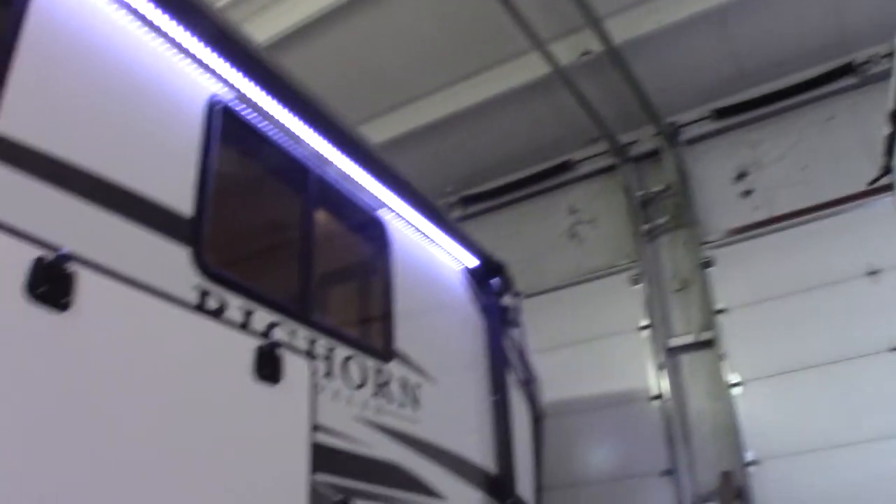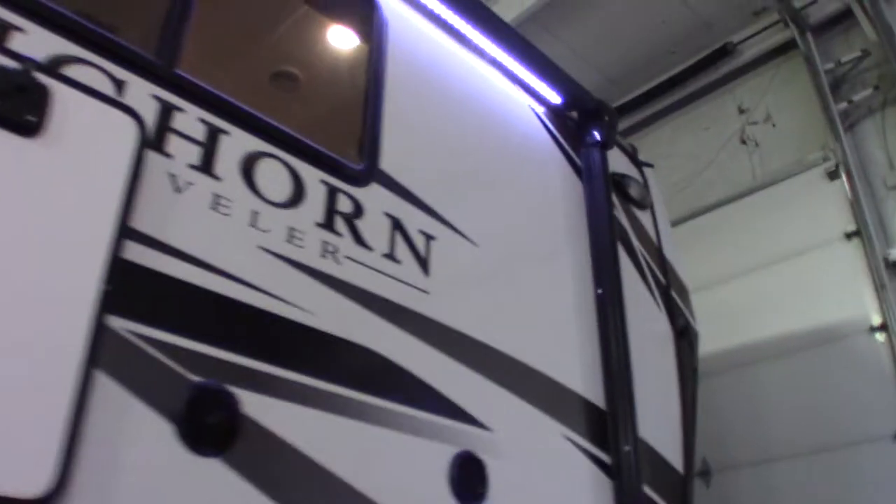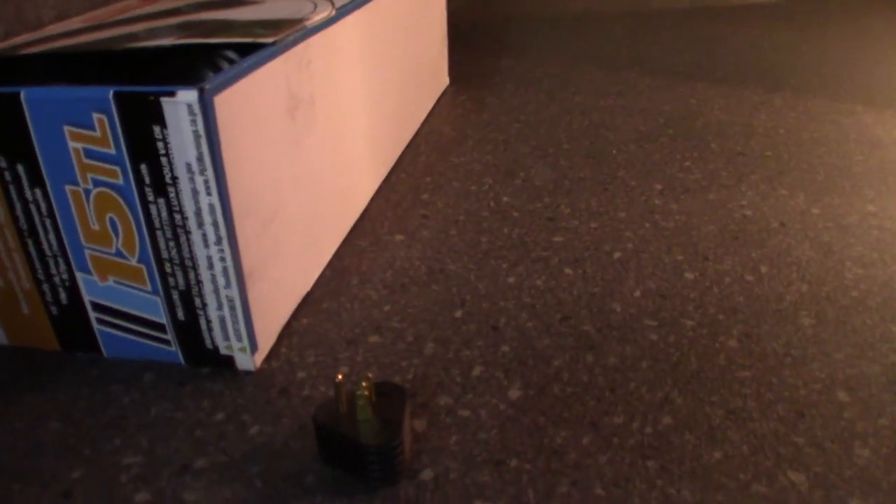You have a power awning with LED strip, outside speakers, and your pass-through basement here. You also have a TV signal out plus a plug that puts a TV out here. This is your dump hose that comes with it. You get two adapters — it's a 50 amp system, so you get a 50 to 30 adapter and then a 30 to 20.